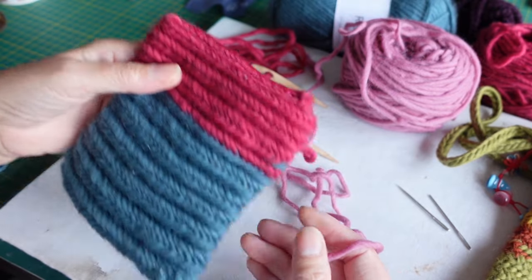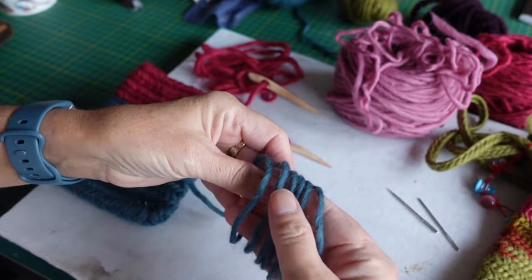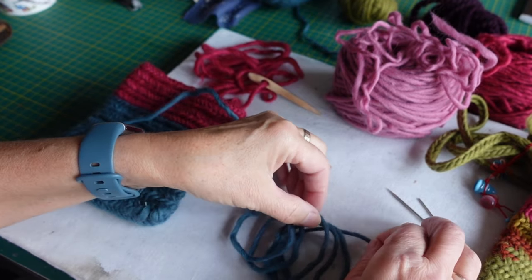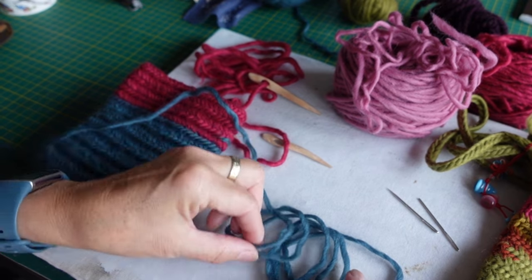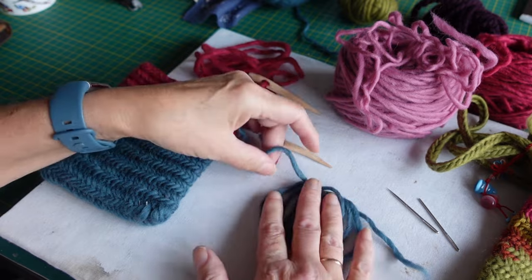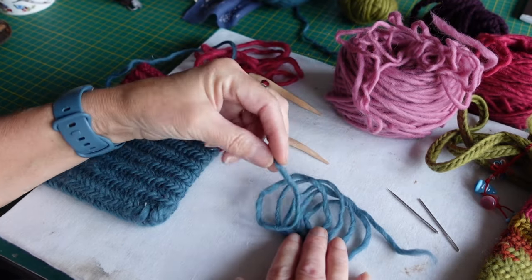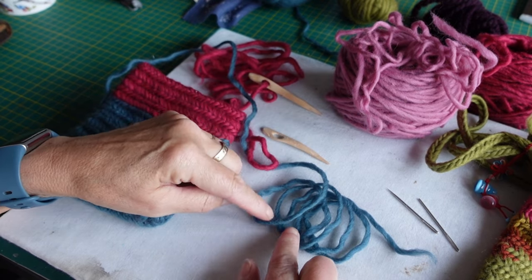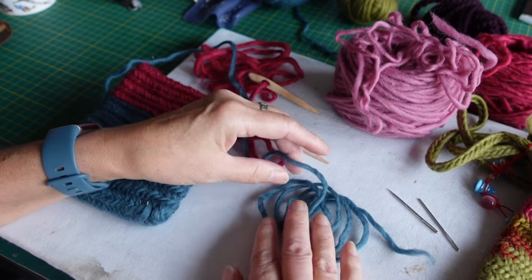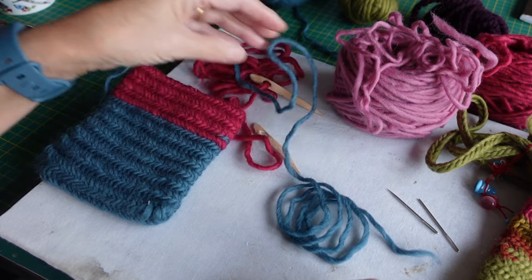If I wrap the yarn around my hand and then take it off and lay it down in a line, you can see there are lots of loops going around. Now imagine that instead of each loop being separate, those loops were all intertwined with each other — that basically is what nalbinding is. Each loop is intertwined around the loops before. A loop could be intertwining amongst the previous two, or through the previous three or however many, and the more loops it goes through, the tighter a weave you'll get.